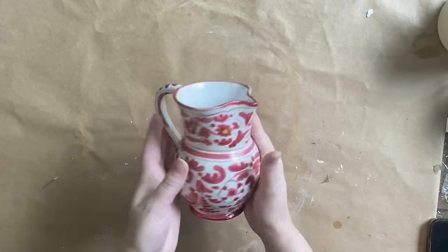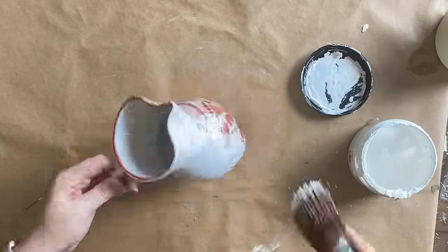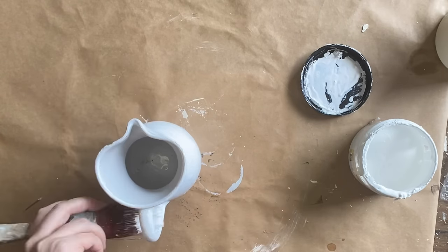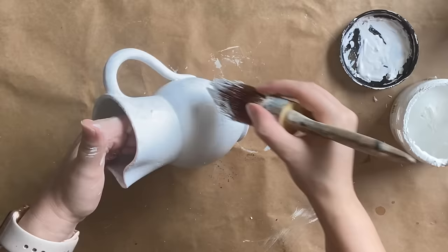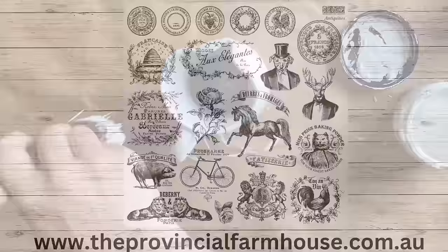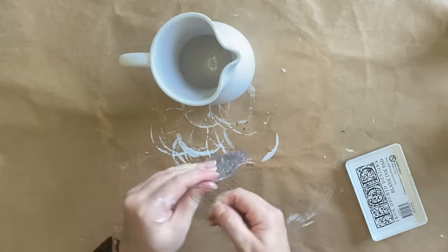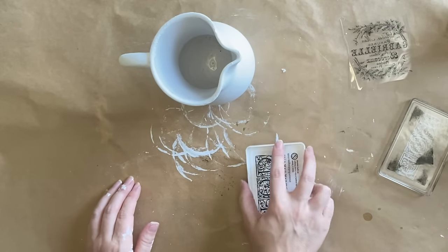Our final project today is this little jug. I didn't mind the pattern on it but it was very chipped and discolored in places. After priming it with Rust-Oleum's Clear Matte Sealer, I'm applying several coats of Dixie Belle's Cotton Chalk Mineral Paint — a lovely bright white — keeping the inside the same color. I know I've done quite a few jugs lately but they're one of my favorite things to do with stamps. Once my paint is dry, I'm going to be using IOD's Antiquities Stamp, specifically the design with the Gabrielle text and lovely florals.